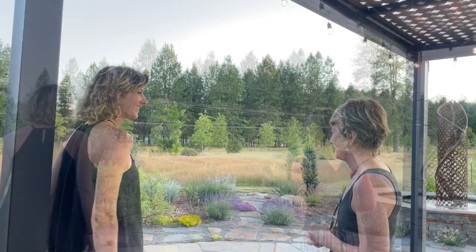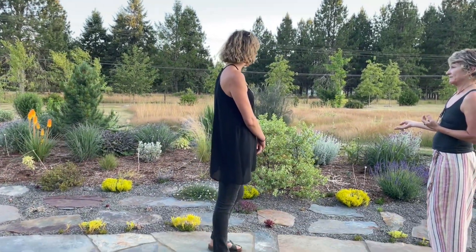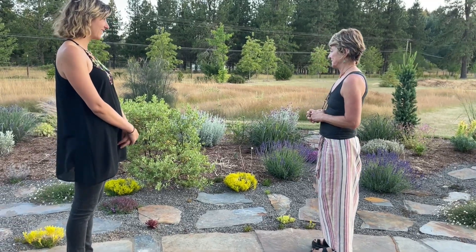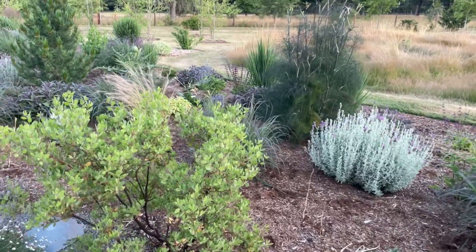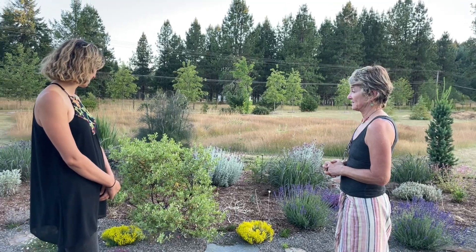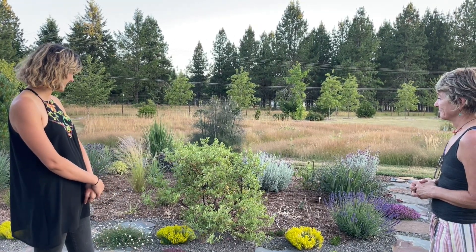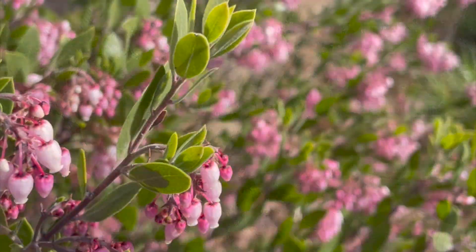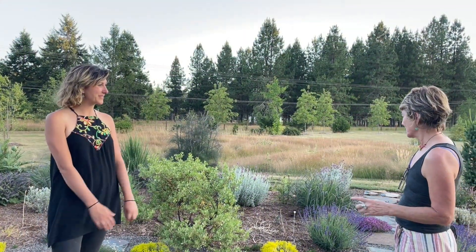I planted a lot of plants like Arctostaphylos and a lot of prairie-type plants. This manzanita is native to California and southern Oregon but does perfectly fine here, and it doesn't need any summer water once established — no supplemental irrigation. I love the texture of those little leaves with a silvery sheen. They also get a bunch of flowers that hummingbirds really love in the winter.